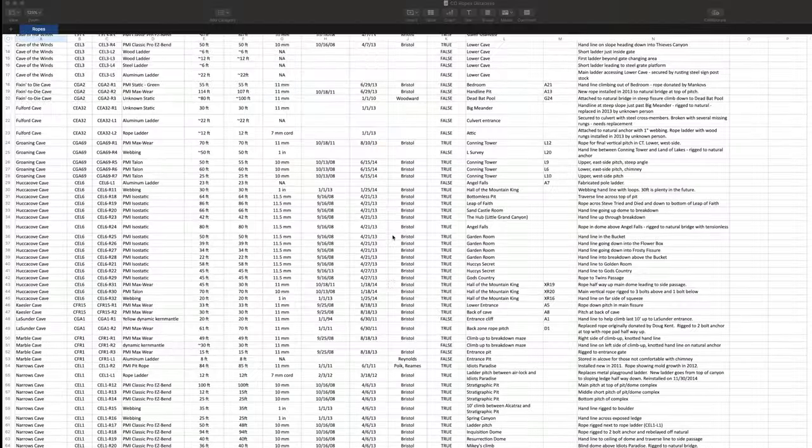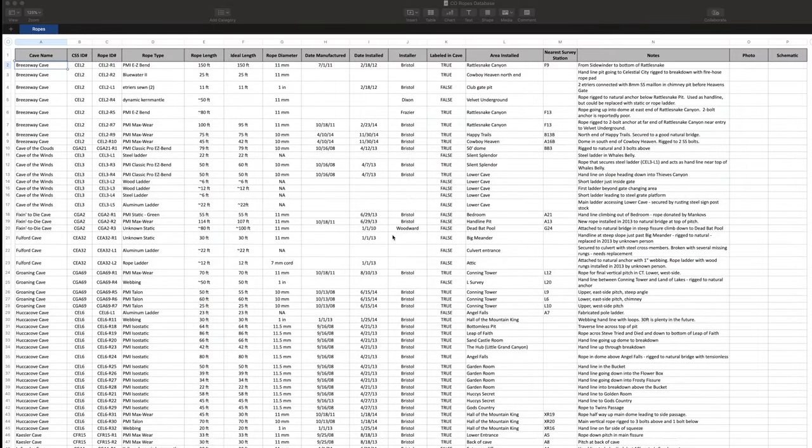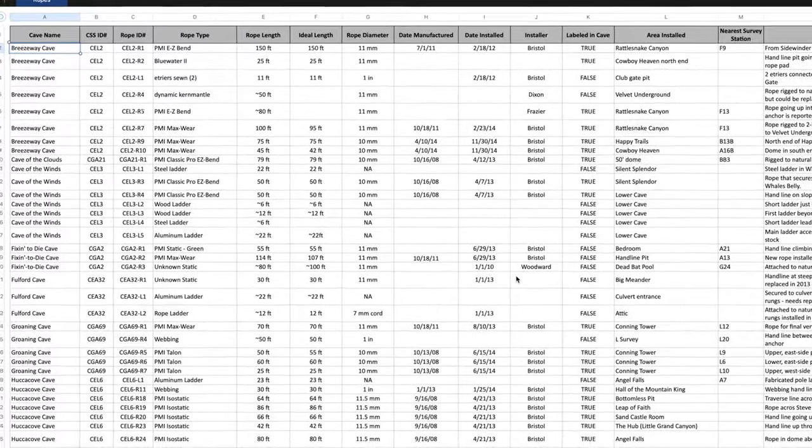For fixed project ropes, I have a separate database that has additional fields to track the cave where the rope is installed, the location within the cave, the ideal length of rope for the rigged pitch, when it was installed, who installed it, and how it's rigged.